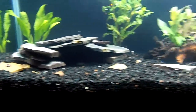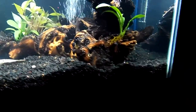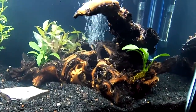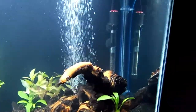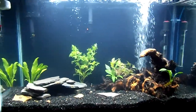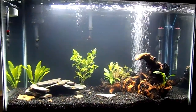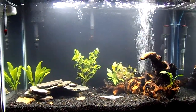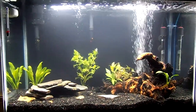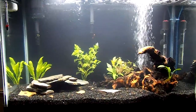Right now I'm just cycling the tank, so that'll be a little while. Just trying to document how it looks to begin with. Hopefully soon I'll have some plant growth and eventually I'll have some fish in it. I'll make another video soon.